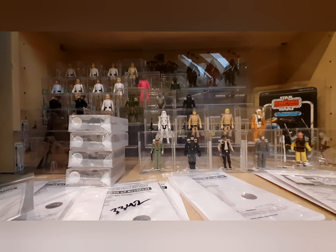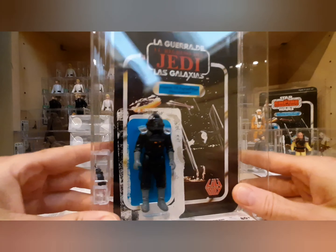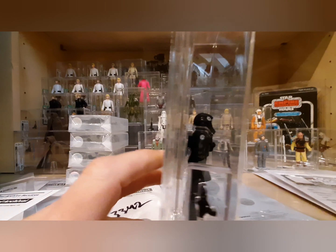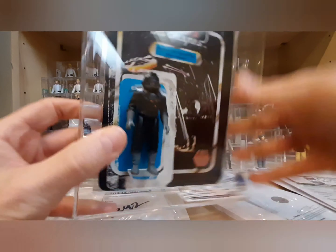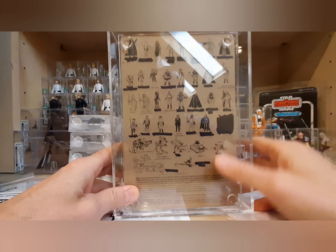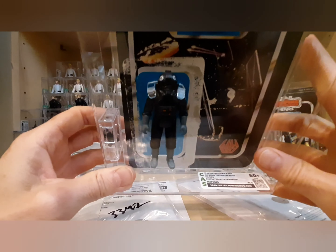This is another custom piece — a Lily Ledy TIE Fighter Pilot. Just like my other four Lily Ledy customs, this has the figure displayed with the Lily Ledy logo and card back. You can see the logo in the lower right with the figure and card back together. The card back had some damage on the back from a kid who had checked off the figures they owned, but luckily it's just on the back. It came back with an 80 Plus — they only grade the figure, not the card; the card is just for display.